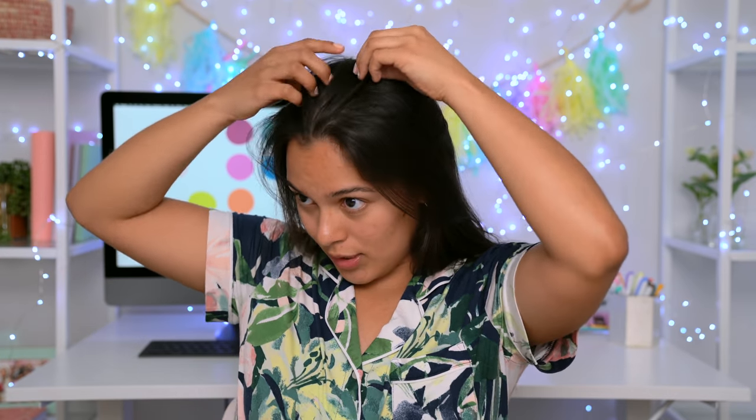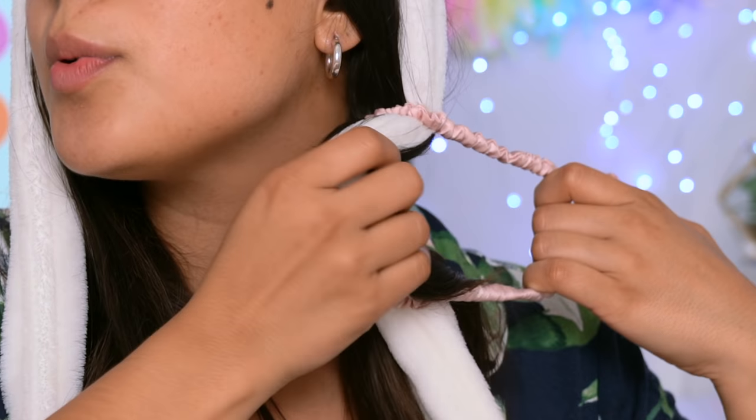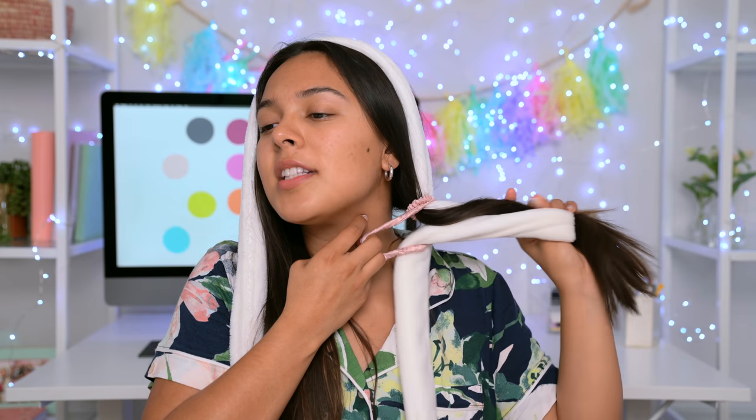Then we're going to use one of these little things. For the curling part, pretty much all you're going to do is part your hair the way that you want the curls to be — I'm just going to go straight down the middle. Take this little guy and lay it right here. I feel like I got a cute nun look going. So now that we can't move at all, you want to take the other half of your hair and just put it in like a ponytail. This is the strangest thing I've done in a while and I love it.